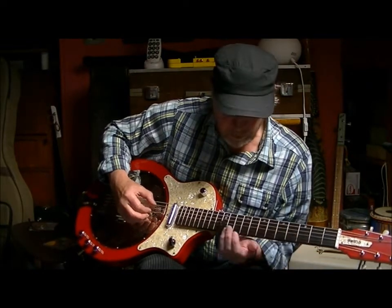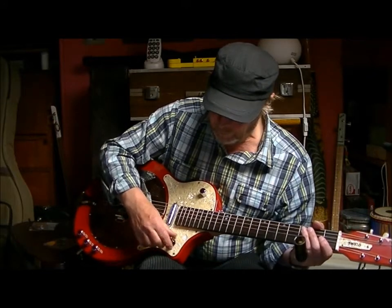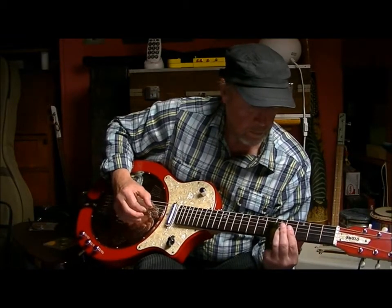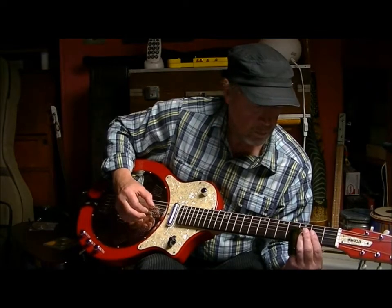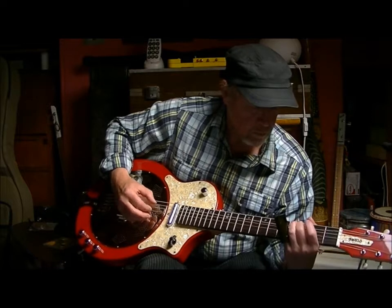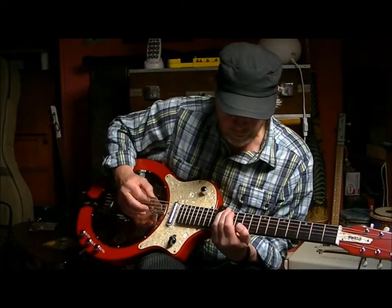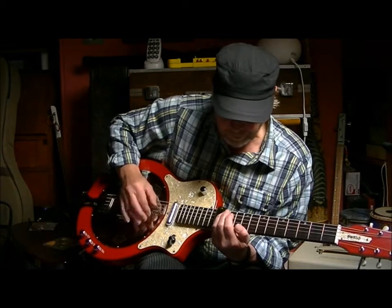There's a dodgy note in there, sorry about that. And that's on both pick-ups. [plays] And that's on both pick-ups.